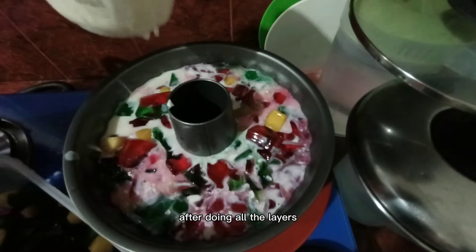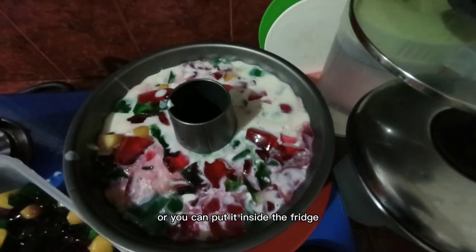After doing all the layers, let it set under room temperature or you can put it inside the fridge.